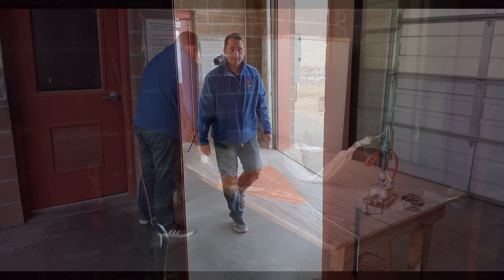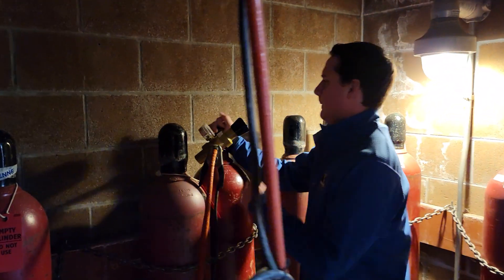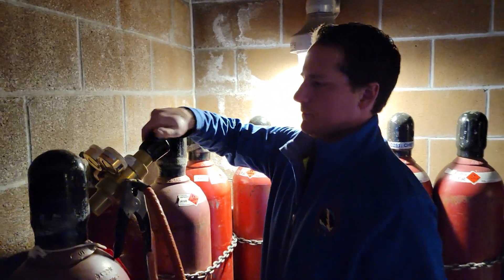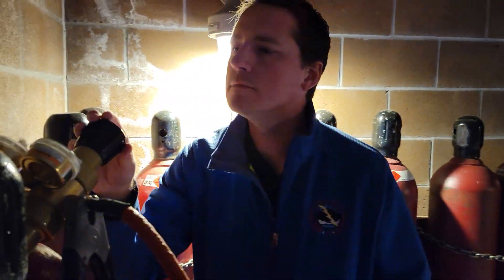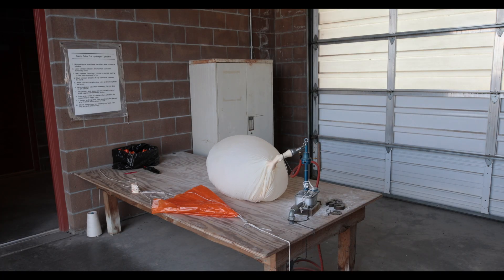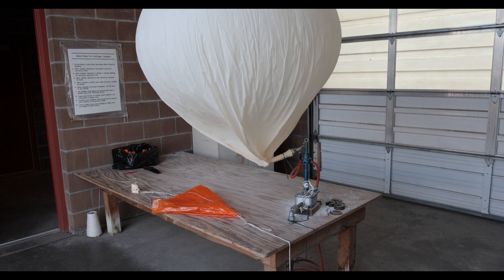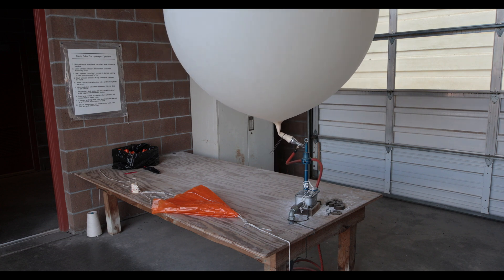Now that the parachute is prepped, it's time to fill the balloon. Shane walks into the adjacent room to start the flow of hydrogen. The regulator, which is the gold device with the black handle, maintains a safe flow of gas into the balloon. The inflation process has begun. Filling the balloon takes 7 or 8 minutes with a safe flow rate of hydrogen, so let's fast forward a bit.